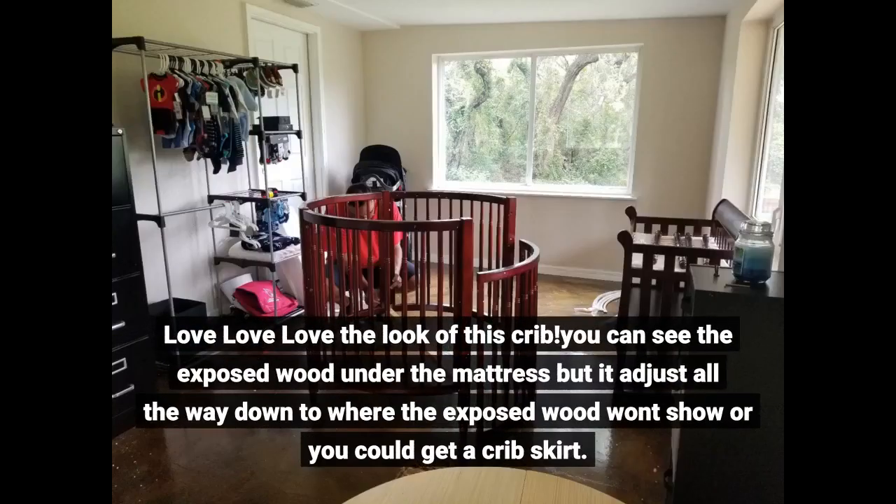Love love love the look of this crib. You can see the exposed wood under the mattress, but it adjusts all the way down to where the exposed wood won't show, or you could get a crib skirt.